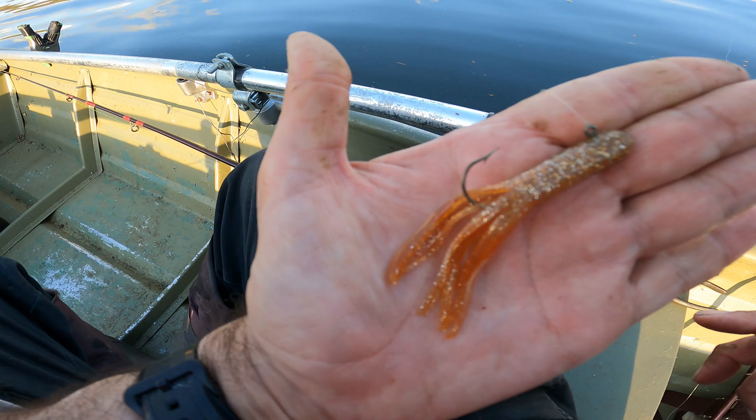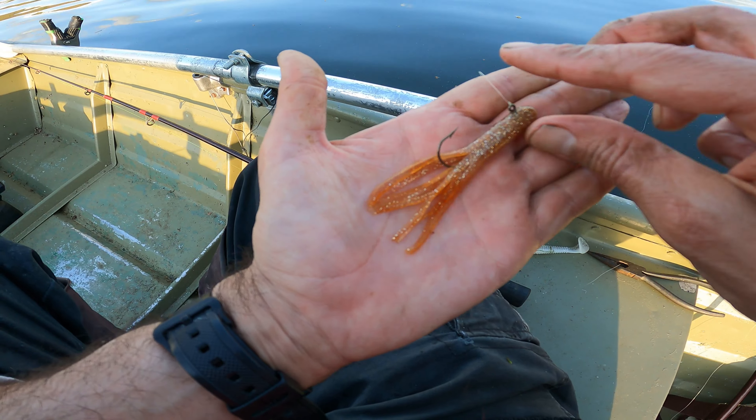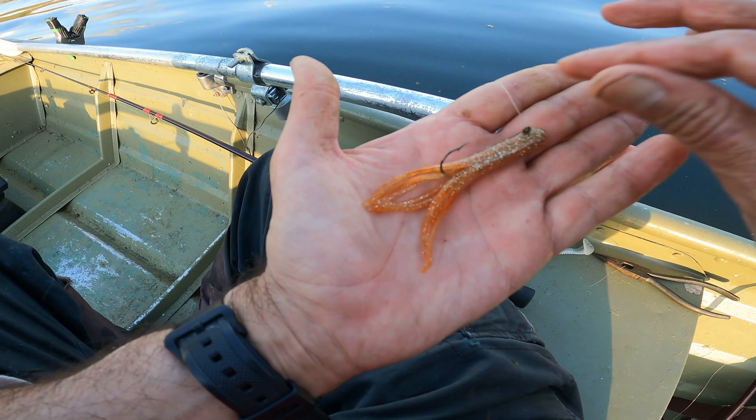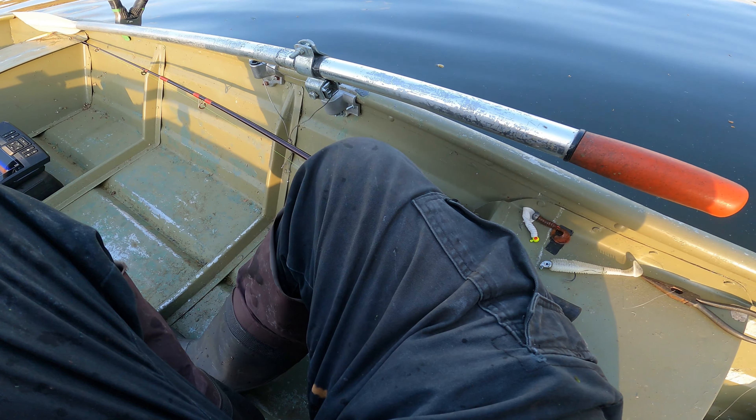This is a two-tailed jig. I think that's about an eighth of an ounce. It's about three and a half, four inches long. Kind of craw jiggy.